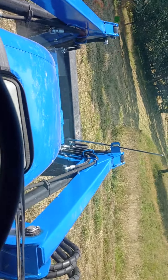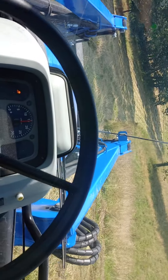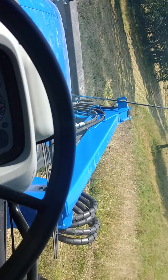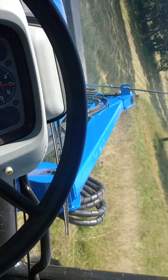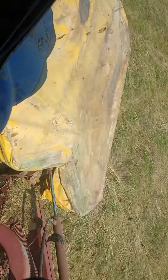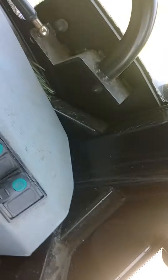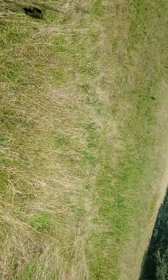I wanted to do a quick video on a mower that I picked up from a farmer. It's a seven foot Citrix disc mower.